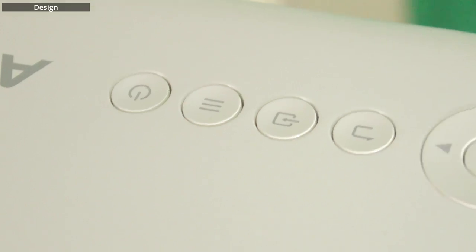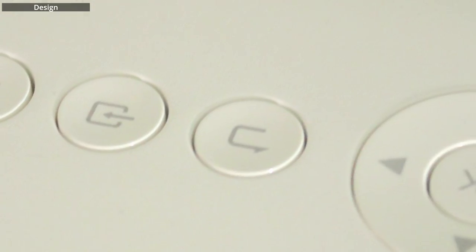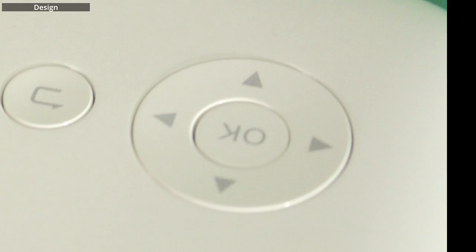I've already attached one onto here. And on the top of the projector, there's the power button, menu button, back button, and source button. And there's an OK button. There's also a keystone and focus ring.